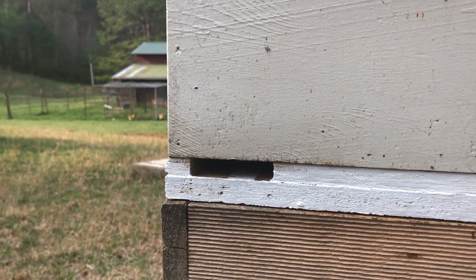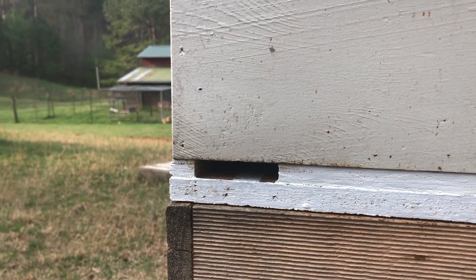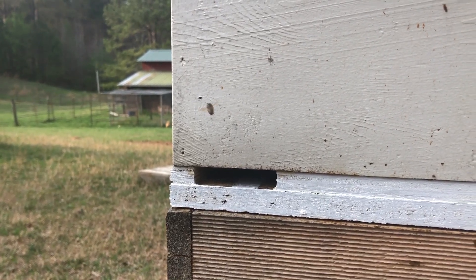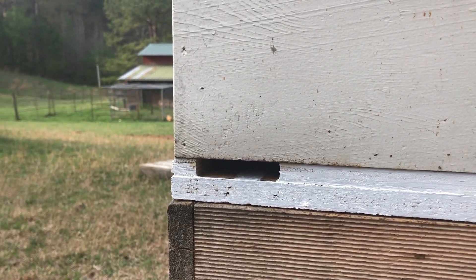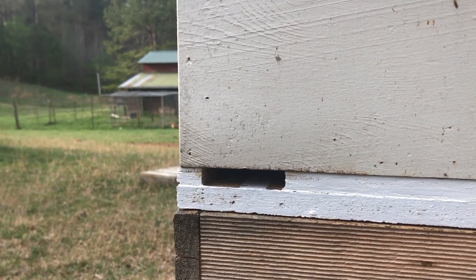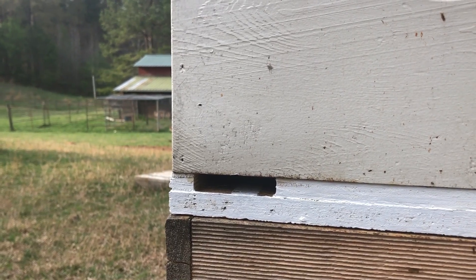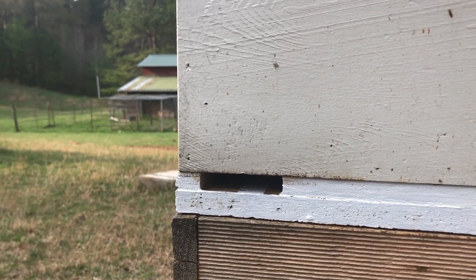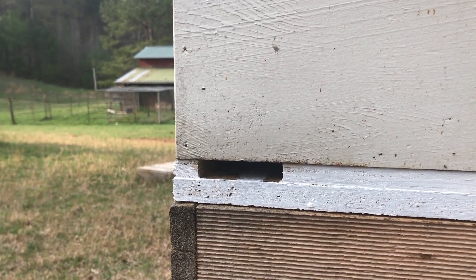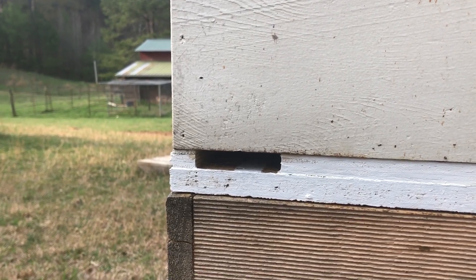We'll keep y'all updated. If we get queen cells, they'll start making them in 12 to 18 hours supposedly, and hopefully I got enough eggs and small larvae that they'll have plenty of stuff to choose from. So there you have it folks, another day here on the homestead. We'll see what happens — I hope it'll come out good for us. Y'all be cool, bye bye.